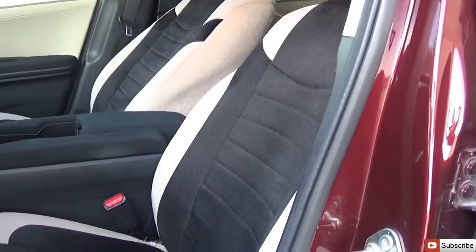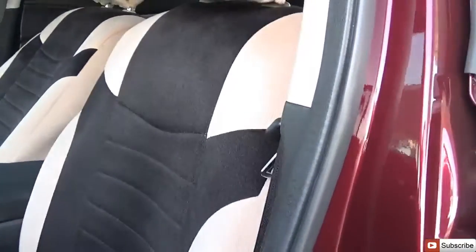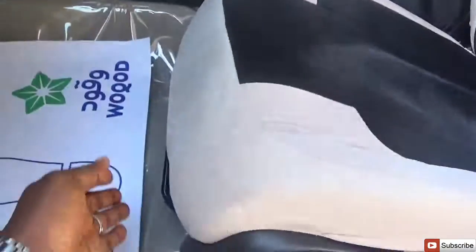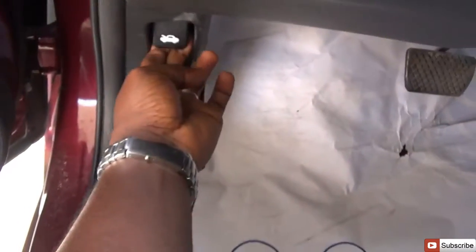There's some large storage here, and a button to release the trunk. This owner has fitted seat covers to preserve the fabric since it gets quite dusty. You have a lever to adjust the seat height, another lever to recline or bring forward the seat back, and a bar to move the seat forward or backward.